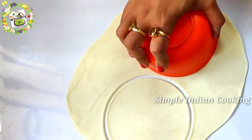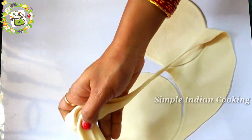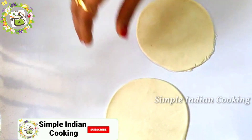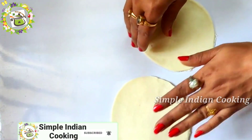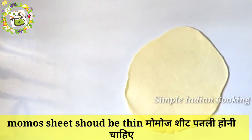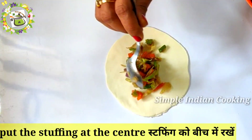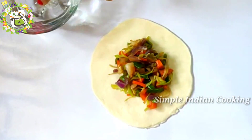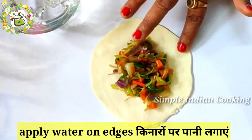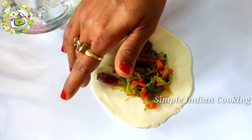We have cut the pieces — our two pieces are ready. We will remove the extra piece from the side. We will use these cut pieces to make momos. The stuffing is ready, and we will need about one teaspoon of filling per momo. We will apply water to the edges of the momo wrapper so it seals properly.